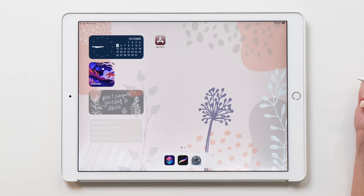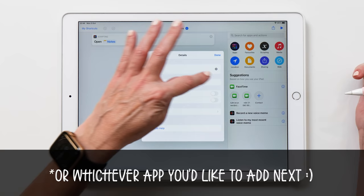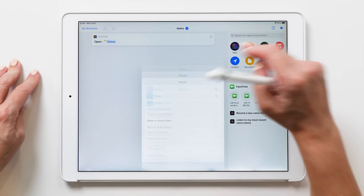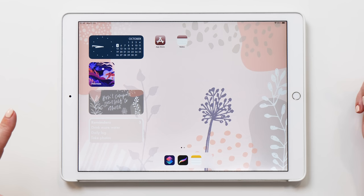We're going to do the same thing with all the other icons — select Open App, select Notes, customize the shortcut, add to home screen, add the photo icon I've made for the Notes app, and then move it onto the front page. This process of adding and making all the icons is actually what took me the longest, and that's why I really want to make another tutorial to show you step by step how I made the icons.